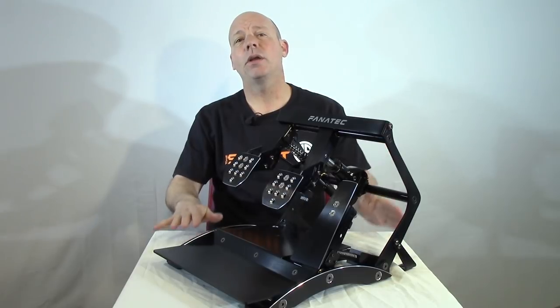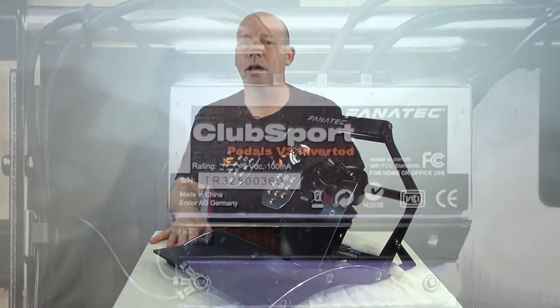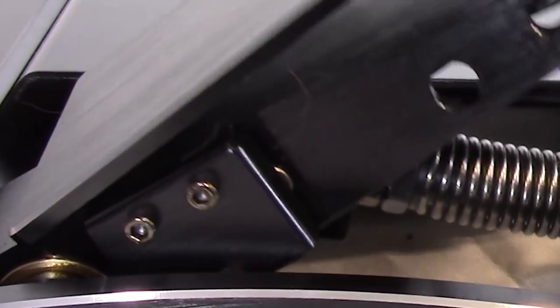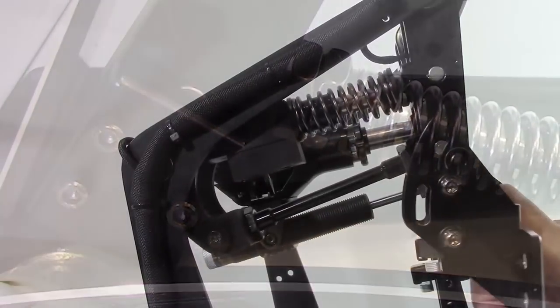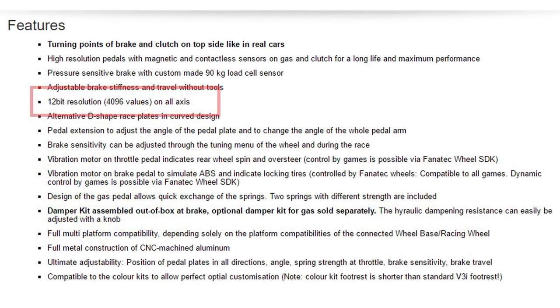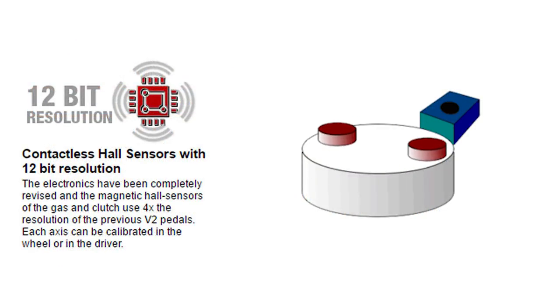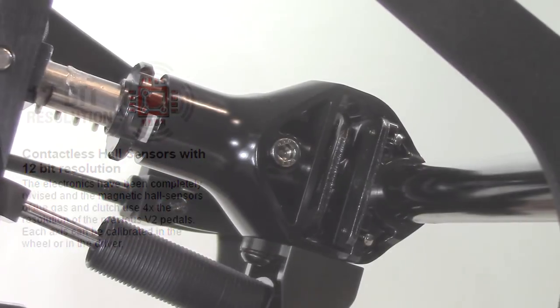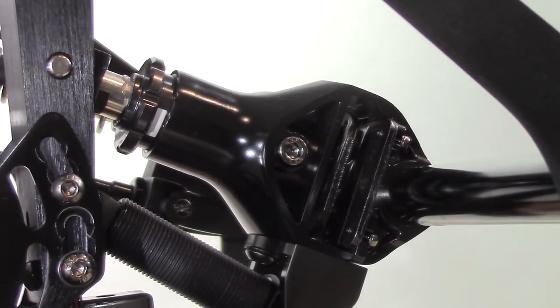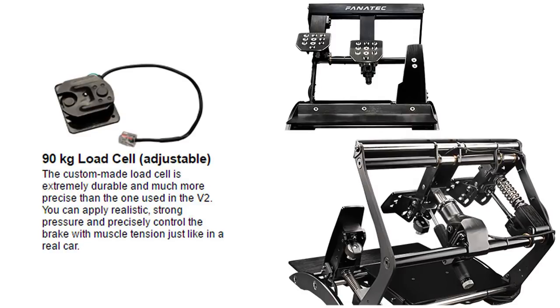On the electronic side, the V3 Inverted features magnetic hall effect sensors for the gas and clutch pedals. These are 12-bit sensors offering 4,096 points of resolution through the pedal's total throw. Hall effect sensors have no wearing parts like a potentiometer and should last a very long time. The brake pedal uses a load cell to measure braking pressure — a 90-kilogram version that reads faster than previous Club Sport pedal versions.